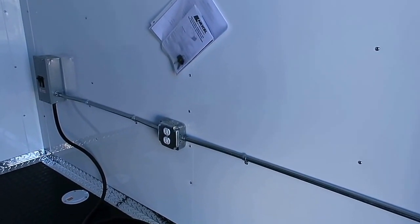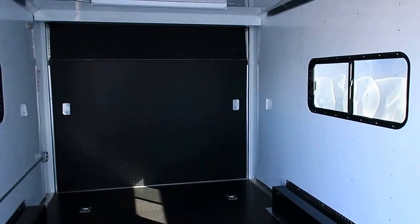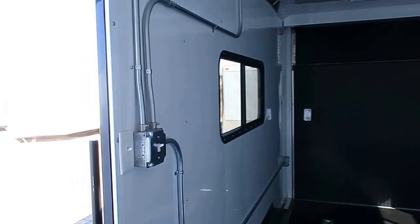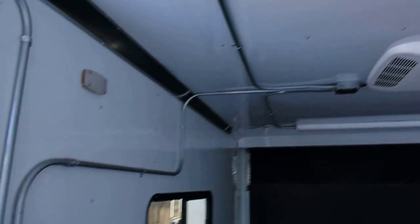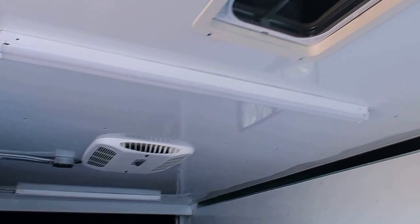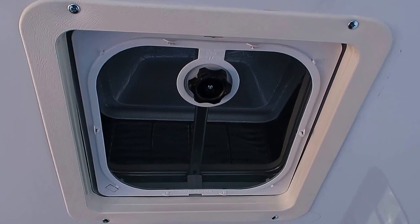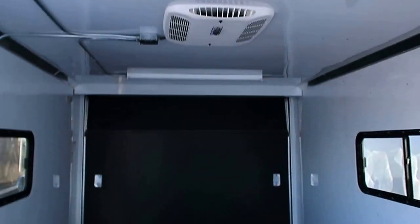You have one interior outlet here in the front. Rubber coin floor in this unit, as well as finished aluminum walls and ceiling that are insulated. Interior light switches — one will work your LEDs, the other works your overhead LED lights. Black max air roof vent on this unit as well, and it does have the cover over it so you can have that open and not worry about water leaking in on the items you have inside the trailer.